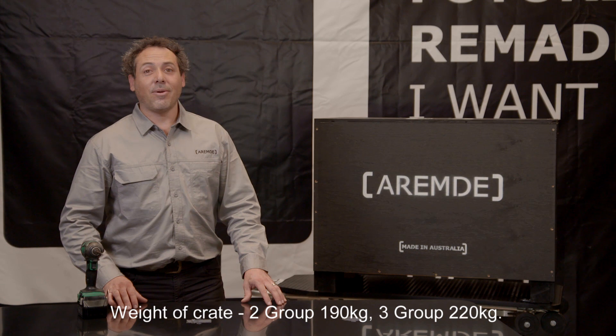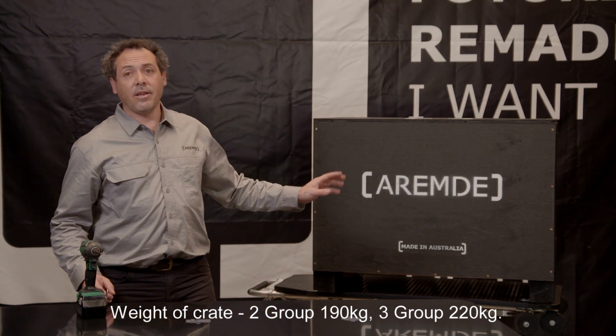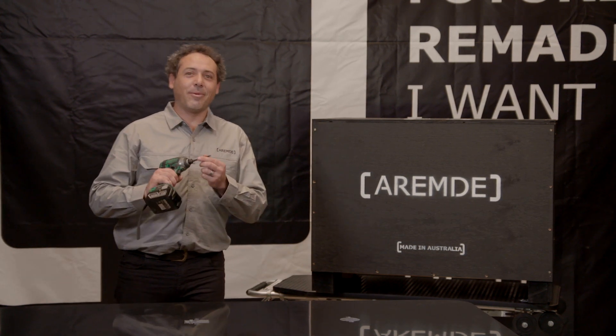Hi, I'm Geoff. Today I'm going to show you how to unbox the Nexus One coffee machine. This is how it arrives in the crate. All you need to unbox is the drill driver and a number two Phillips head drill bit.